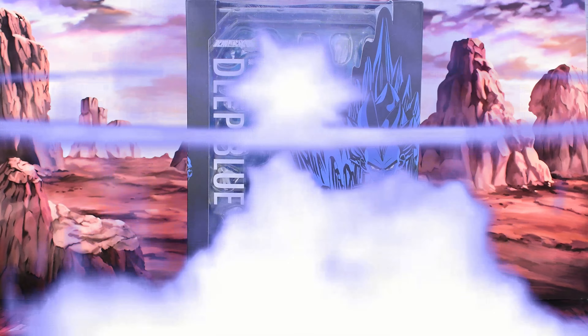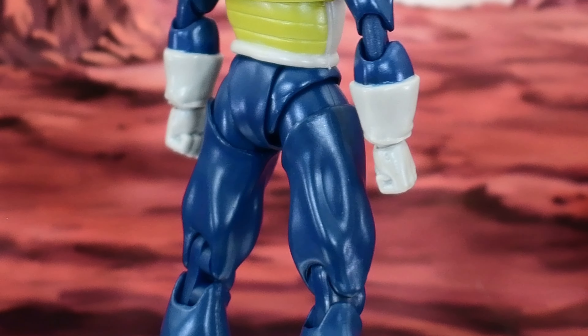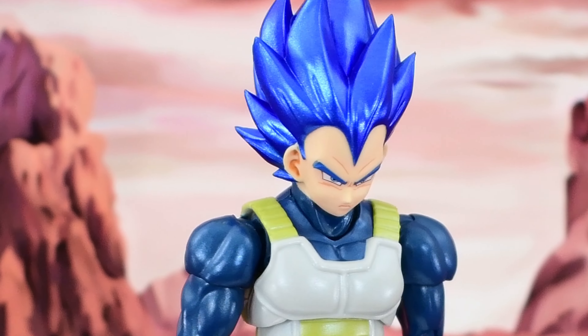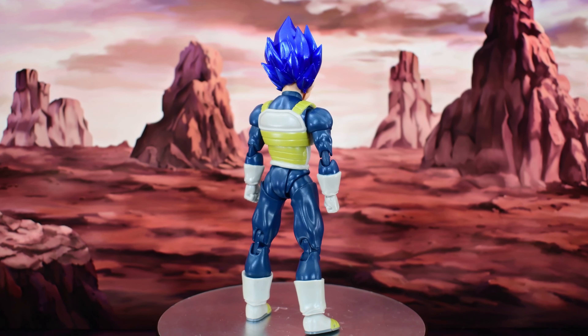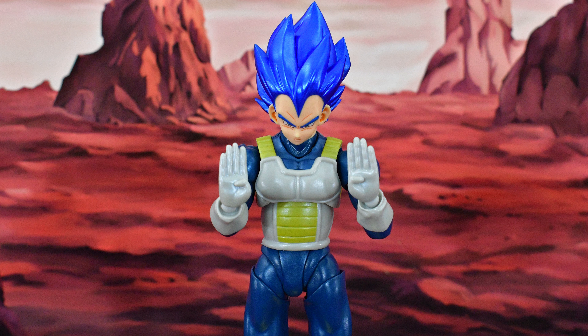The side of the box features a nice image of Vegeta. Then on the back we get some more images of the Saiyan Prince, and this nice image on the front. Why is he upside down? You're upside down!